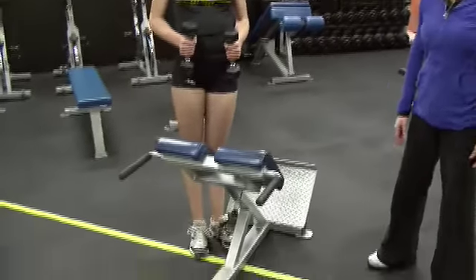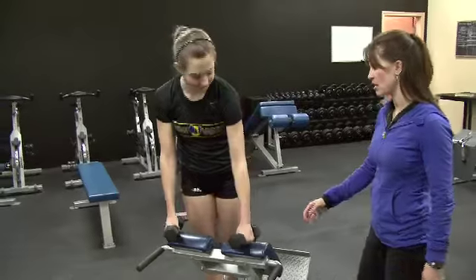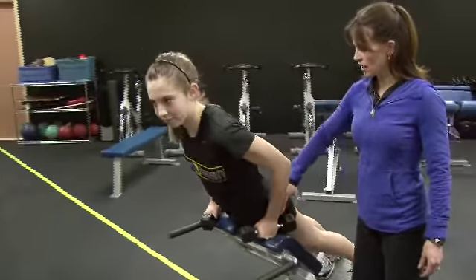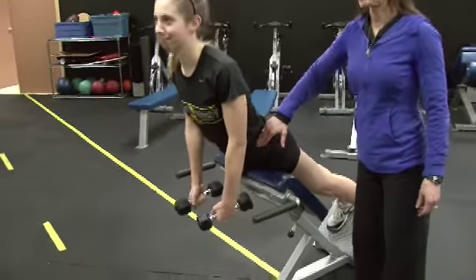This is Lauren and I'm Kari Schneider, and we're going to be filming a reverse fly using an apparatus today — a hip extension apparatus. Lauren is going to get onto the apparatus and we're going to set it at a height just below her iliac crest, which is just the top of the hip.